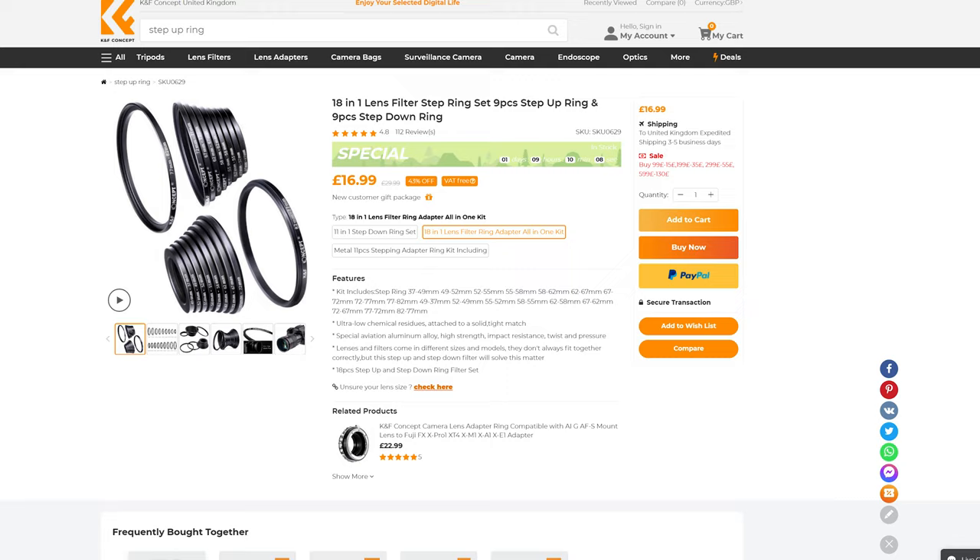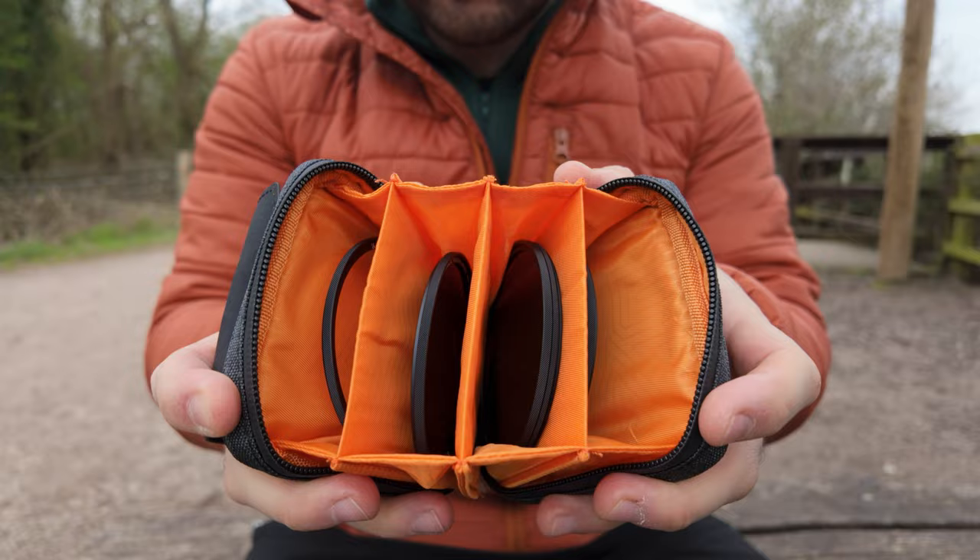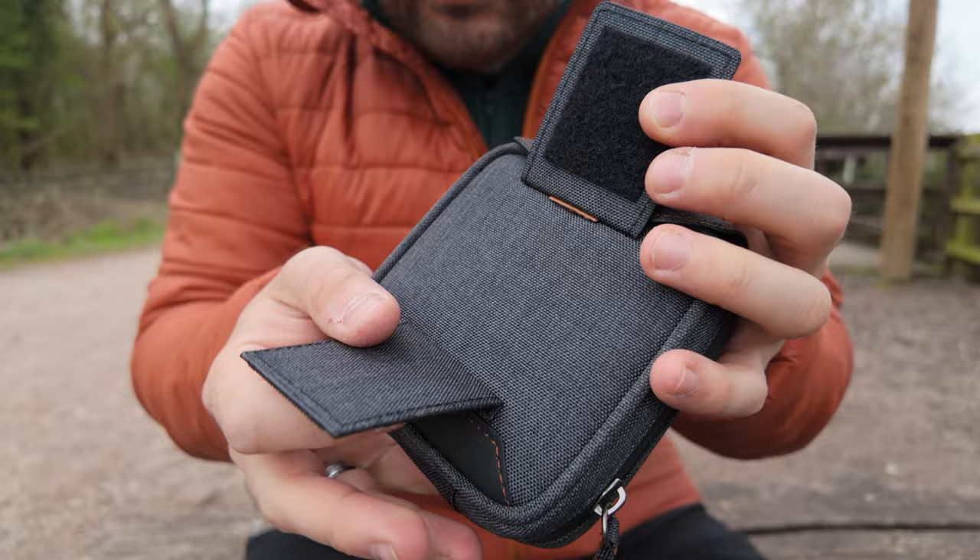You also get this handy little storage bag, which gives you plenty of storage for your filters. There's a multi-layer storage design and various ways to attach it to your camera bag, belt, or wherever you want to store your filters.